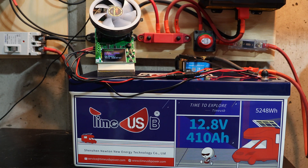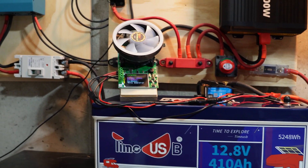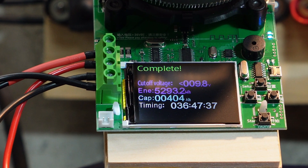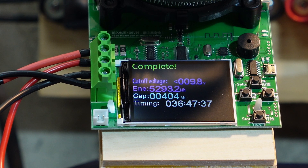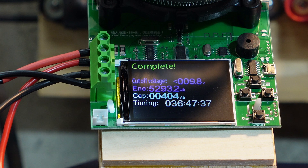Our capacity test on this 410 amp hour battery is done. Let's zoom in over here and see how we did. Looks like we got 5,293 watt hours out of a rated 5,248. So we definitely exceeded the rated capacity on this battery — that's an excellent number.